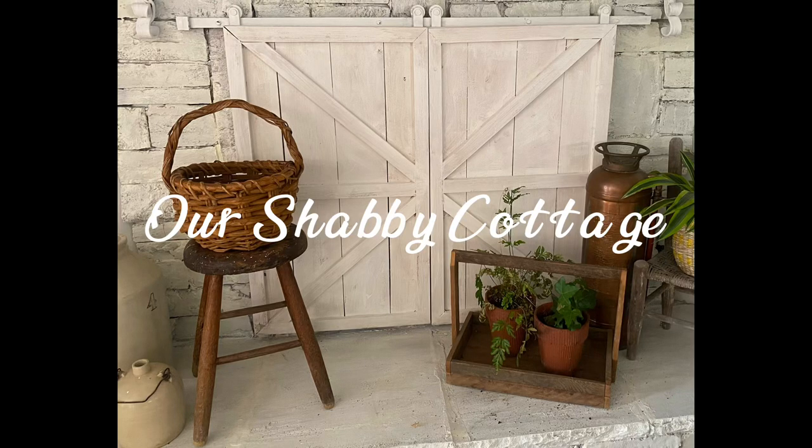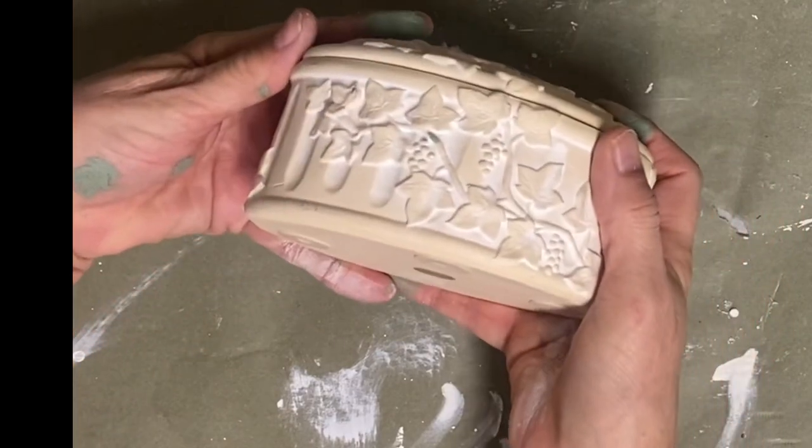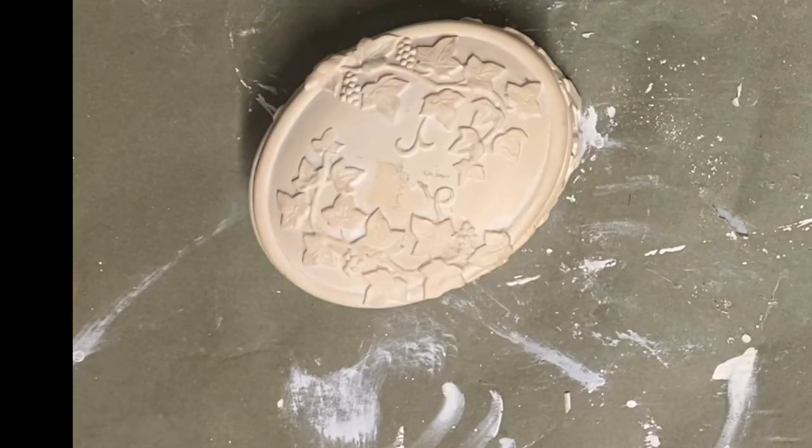Hey guys, it's Lisa and welcome to my channel. Today we're gonna make over some items and we're gonna start with this little dresser box, which is something that I had thrifted and it looks like it was made in China.